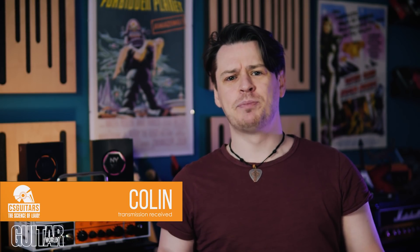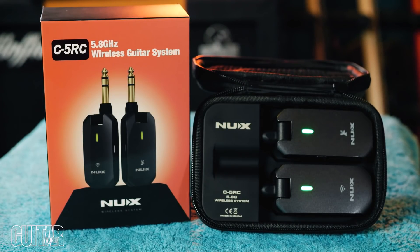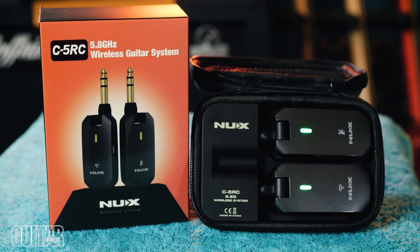Welcome to CS Guitars, the science of loud. Today's video is brought to you in association with Guitar World and the lovely people over at NUX who have sent me their latest 5.8GHz wireless system. Guitar has now gone 5G. We're going to talk about the technology of wireless transmission and why you shouldn't have to fear it. Many objections guitarists still have to this day are decades obsolete, so let's find out what 5G can offer us.